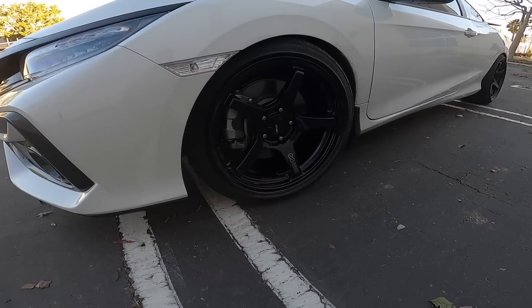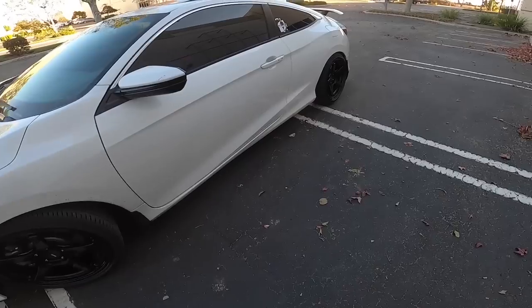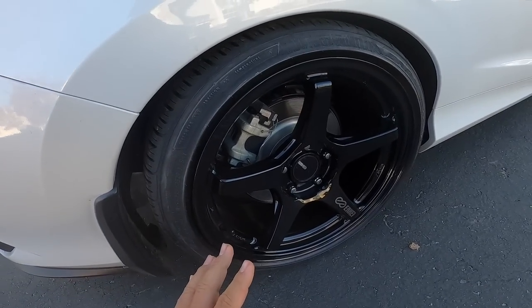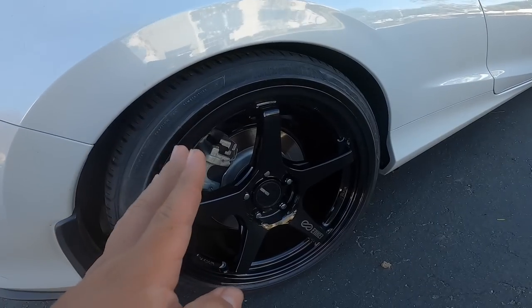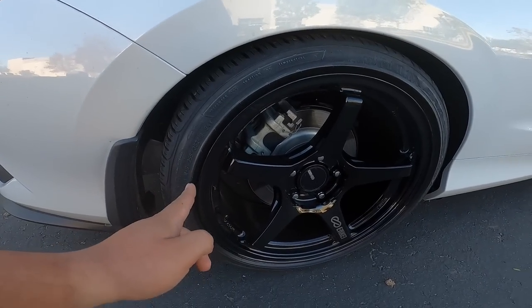I'm really excited I got these wheels. Tire-wise, these aren't the tires I mainly wanted — I ended up going with Goodyear Eagle F1s. Again, 255 by 35 18, and these are all-season tires.